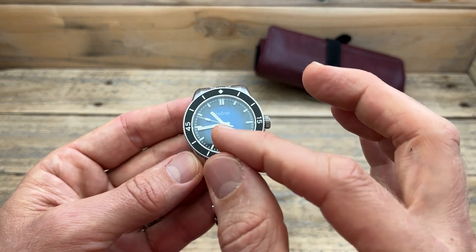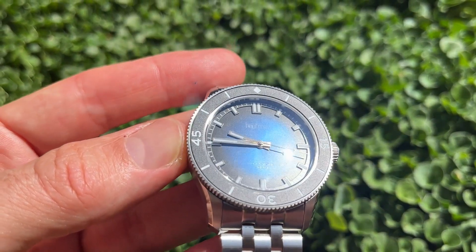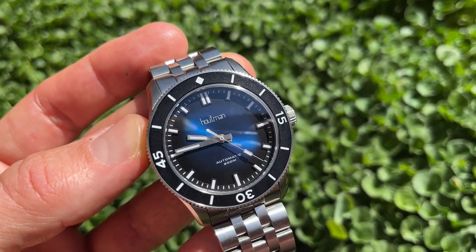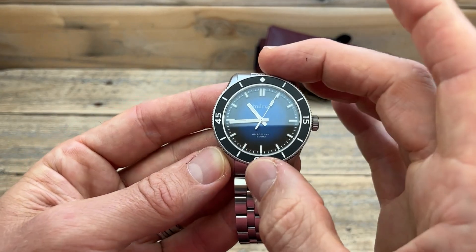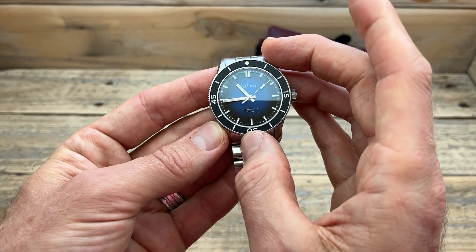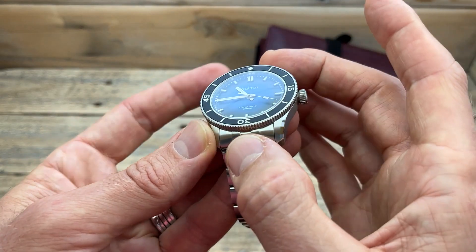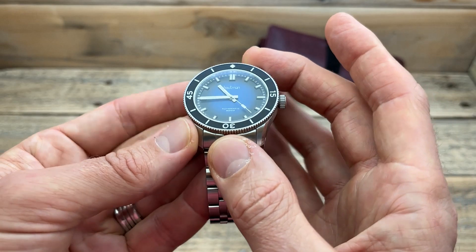It has a real nice transition from blue through to black. We have really nicely applied indices — it looks almost like a sandwich dial set on top with the indices inset, so they almost float on top of the dial, which is very cool. There's lume on those, of course. We have a brushed set of hands, very squared off — I quite like them. Little bits of lume in there, and a nice long second hand with a loom pip on there as well. This is all covered by a slightly double-domed sapphire crystal with AR coating.